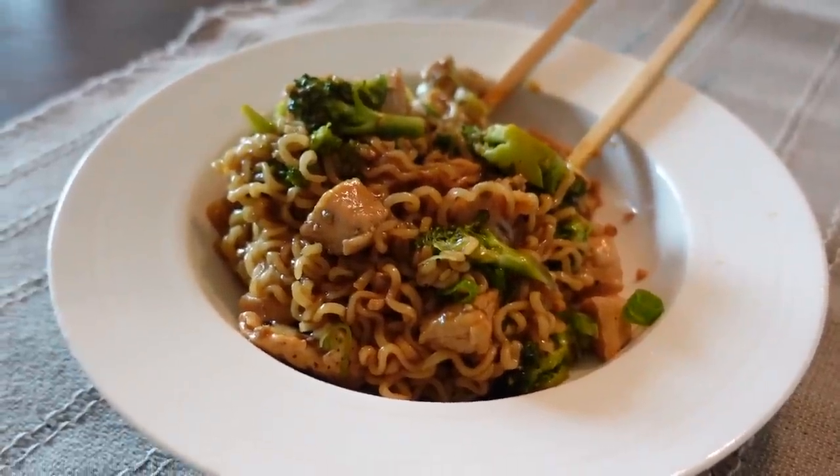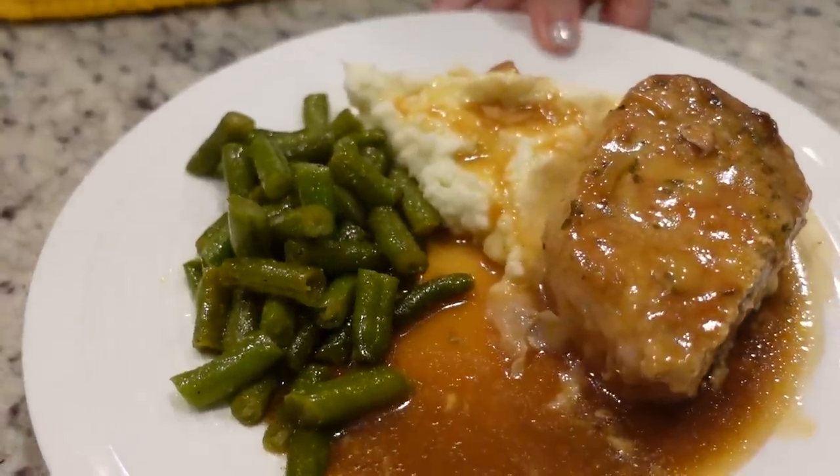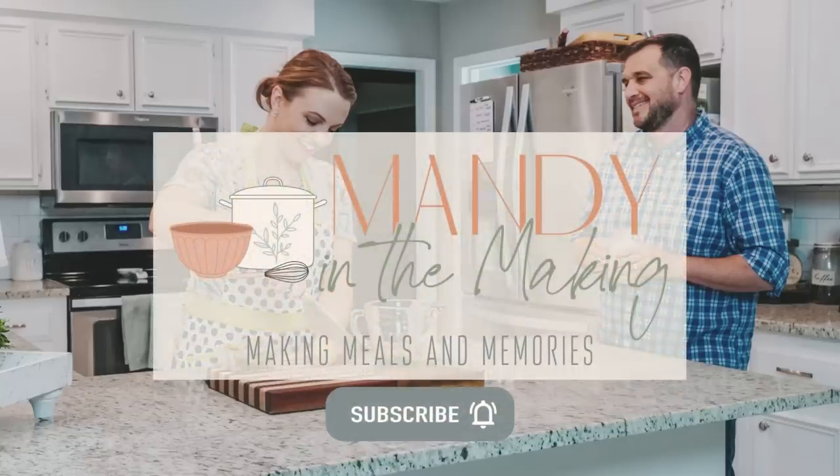Simple recipes, simple ingredients. I've got three new recipes for you. Hey y'all, I'm Mandy, and this is Mandy in the Making.